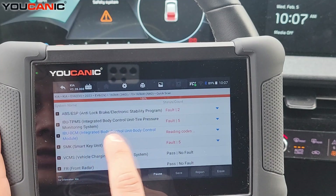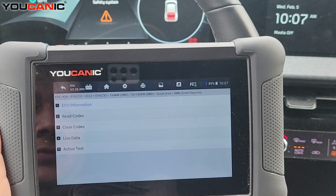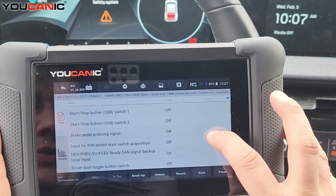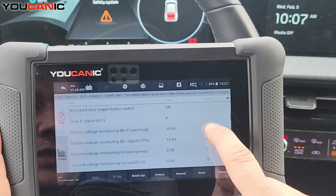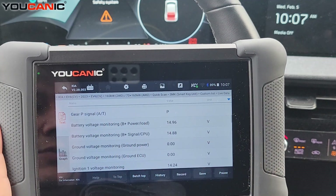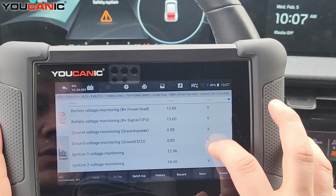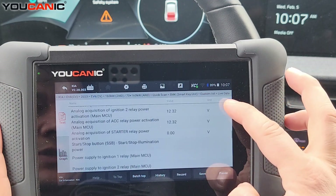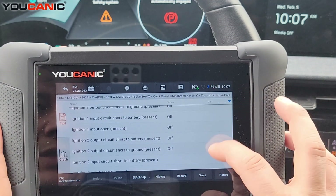You also want to check the smart key unit — go to live data, select all, press OK, ignition on. Here you will see any issues: if the car is not detecting the key, or if the car is not detecting the correct gear. For example, right now gear signal shows 'not P' because I just moved it to drive. You can see all these values in here, which can be a good reference point and things to check.